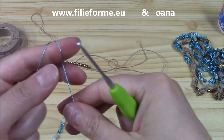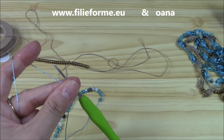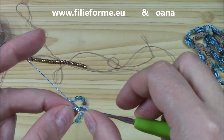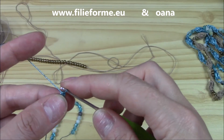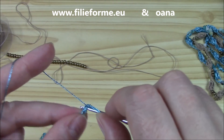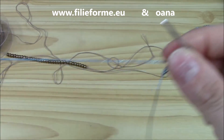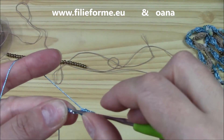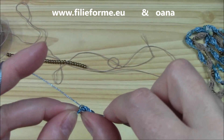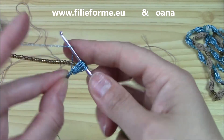Leave a long tail — a nice long tail — we will need it to attach the clasp. I will begin with a puff. So, two chains, insert hook into the first and work your first single crochet. Work a nice and large single crochet. Slip stitch, then insert into the single crochet and work the puff: one, yarn over, two, yarn over, three, yarn over, four, yarn over, five, yarn over, six, let's go with seven, yarn over, seven, yarn over, eight.